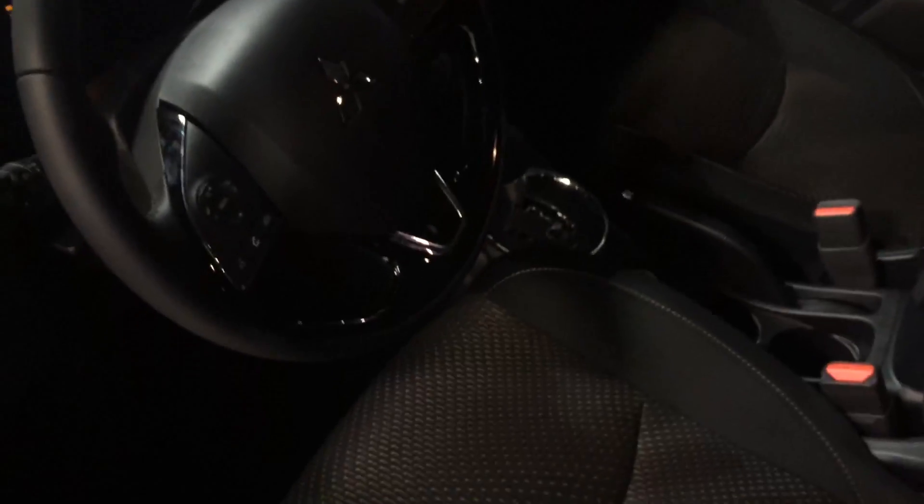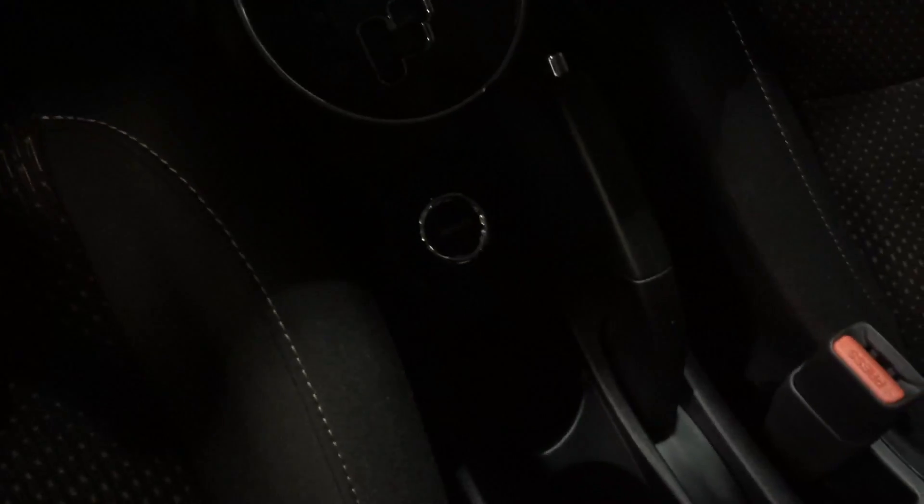Moving to the inside here, you've got your nice glossy finish on the steering wheel, nice stitching on the leather. Bluetooth, backup camera, all wheel control button right there, and all your controls on the steering wheel. Very trendy interior.